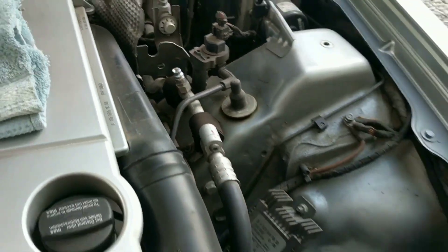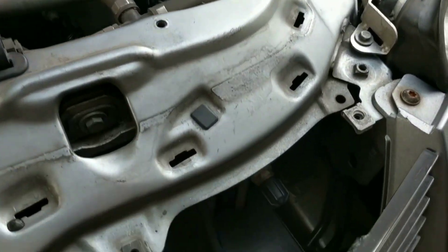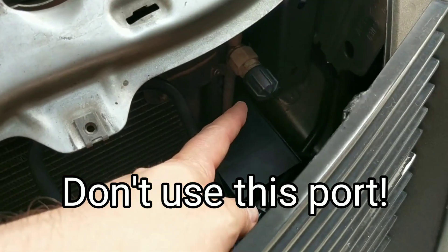There's an additional port up front here, but we're not using that port. We'll use the port up here.